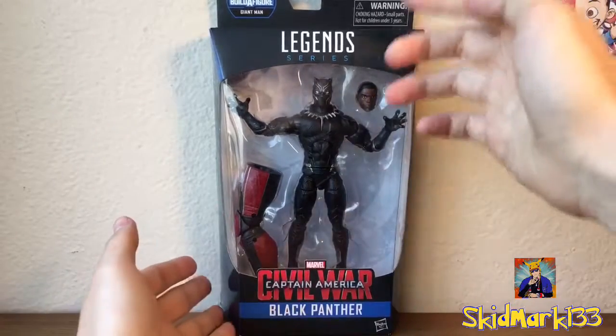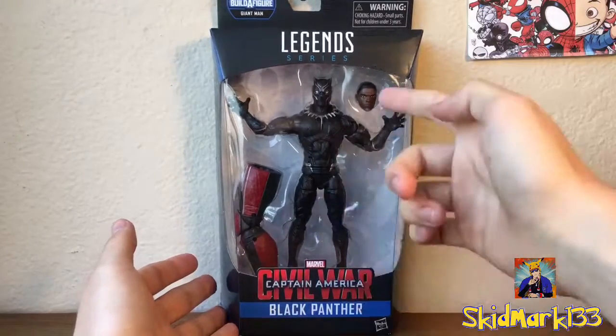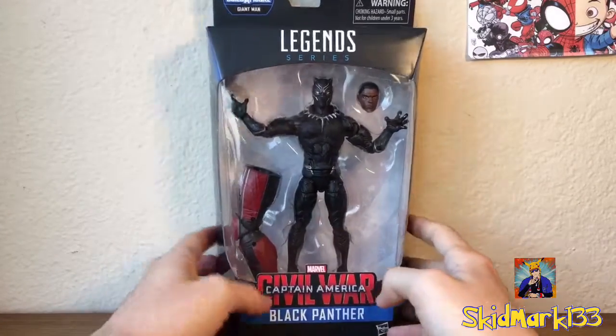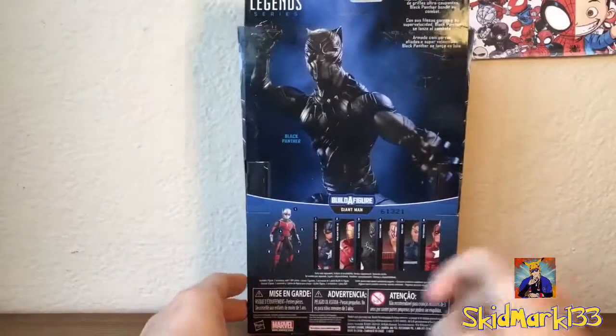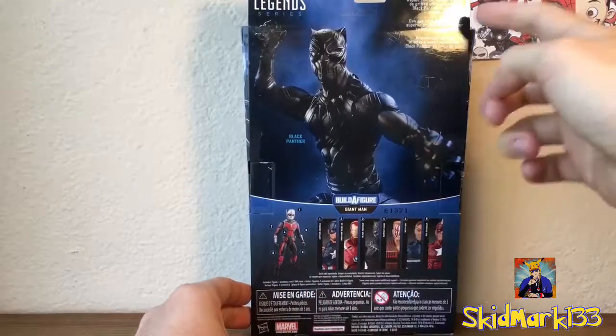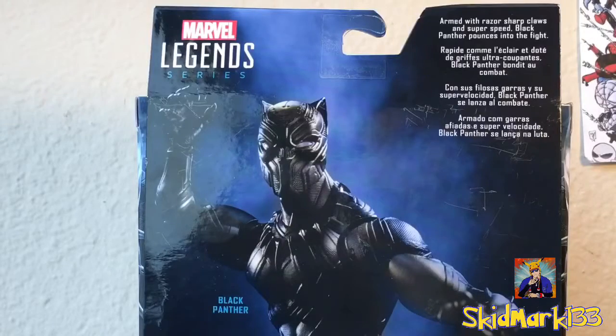You can see the figure through the window packaging — you can see the Black Panther costume right here, the Chadwick Boseman head, and here's the Build a Figure piece. Got the Captain America logo there, a picture of T'Challa on that side, and a picture of T'Challa on this side. On the back you can see a picture with all the other figures from the wave, the Giant Man Build a Figure, and there's a short read-up on him: 'Armed with razor sharp claws and super speed, Black Panther pounces into the fight.'